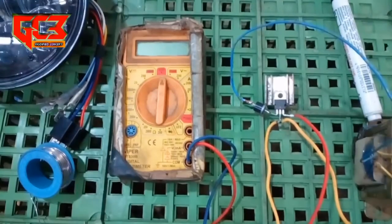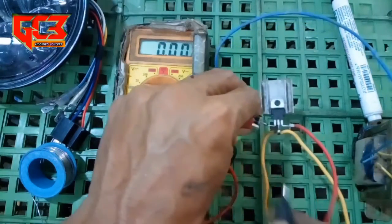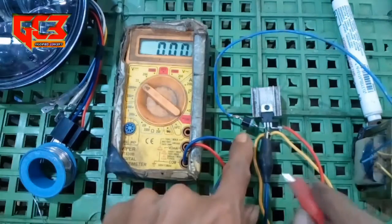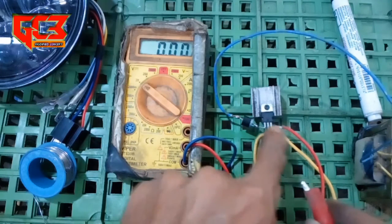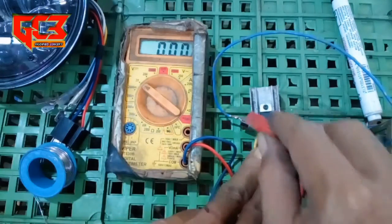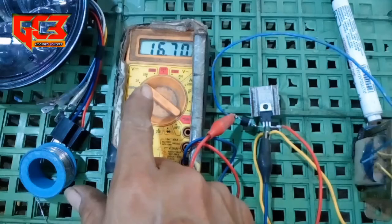Sekarang kita cek tegangannya. Yang pertama kita cek tegangan inputnya yang masuk ke rangkaian penstabil ini. Ini yang masuk ke inputnya - kaki IC sebelah kiri. Kemudian kaki yang bagian tengah ini ke masa, dan kaki yang kanan ini ke output, yang menuju ke lampu day maker-nya. Tegangan inputnya ternyata 16 volt.